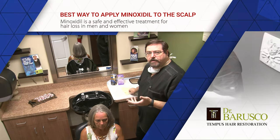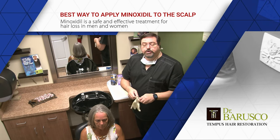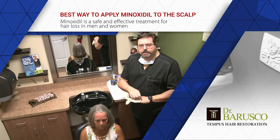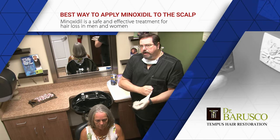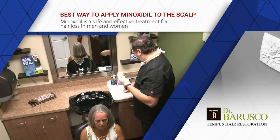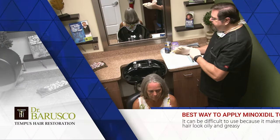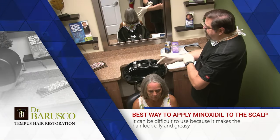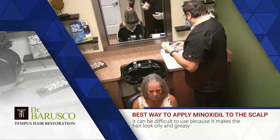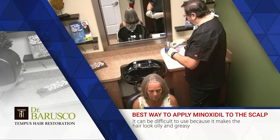When you apply it, use gloves as well. If you don't have gloves, make sure that you wash your hands very well after you apply it. Because if you touch your face with minoxidil on your hands, that's when you start getting facial growth. So the way I tell women to apply it — particularly women with longer hair — is to wear some gloves and get a comb. In this case I'm going to use a sterile comb, though obviously you don't need to.